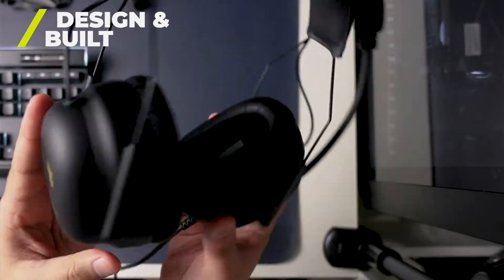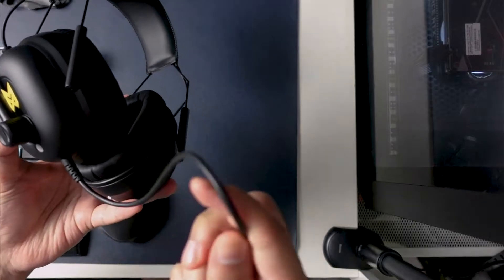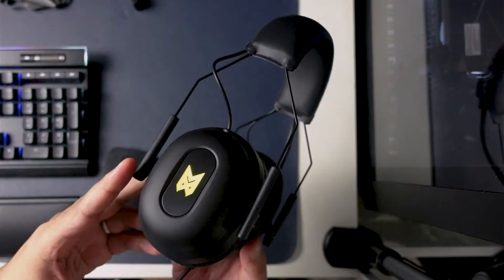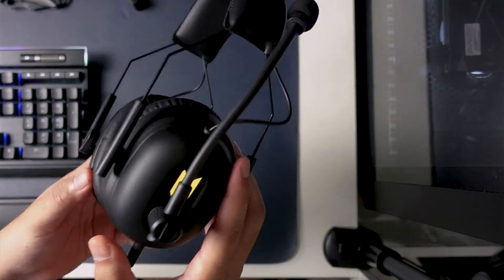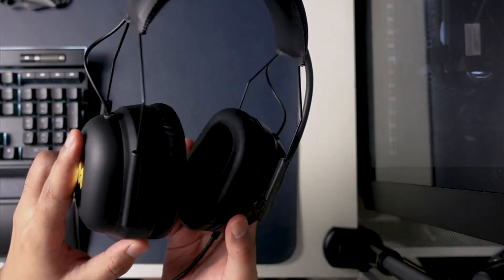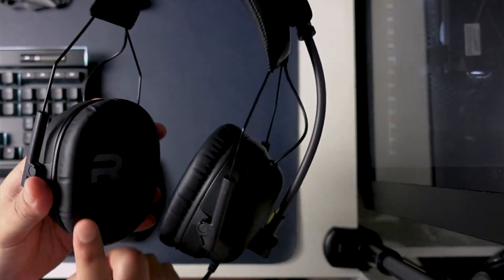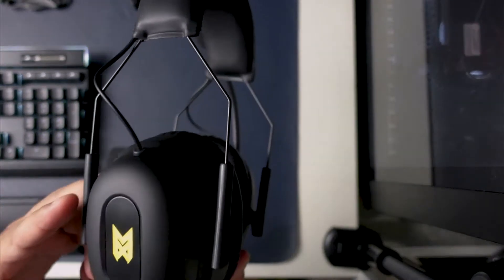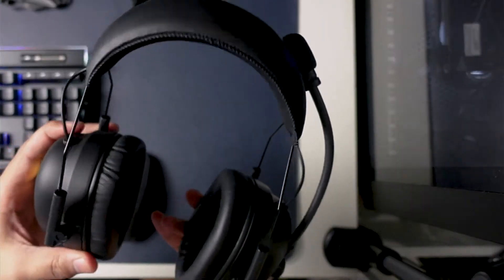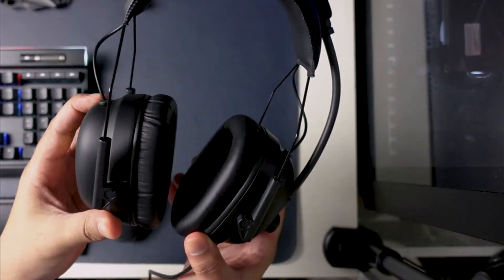First, let's look at the design. Now at first look, there is nothing out of the ordinary — it looks like a normal wired gaming headset. But at closer look, you can see that the ear cups are rather large. Large sets of ear cups, which I totally welcome because they play well with my large sets of ears. The ear cups are impressively comfortable for a gaming headset, which I really appreciate.